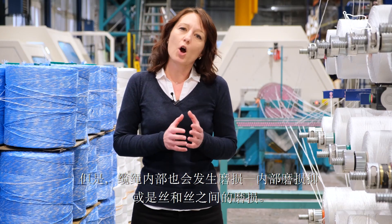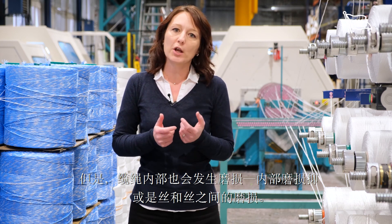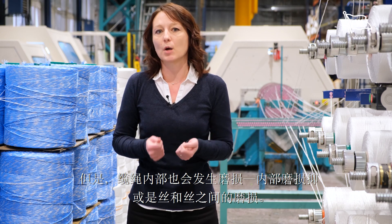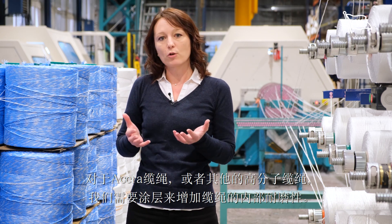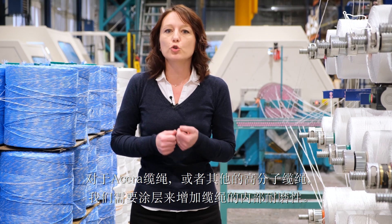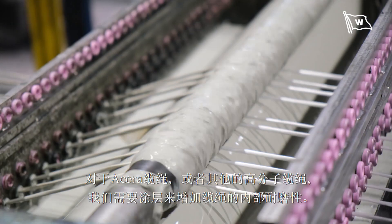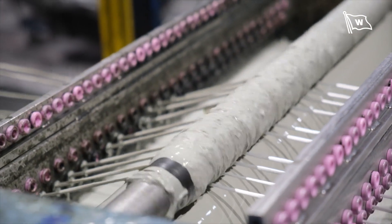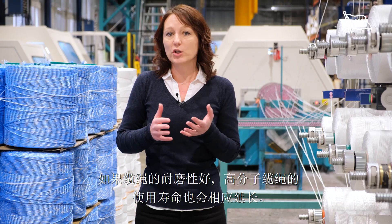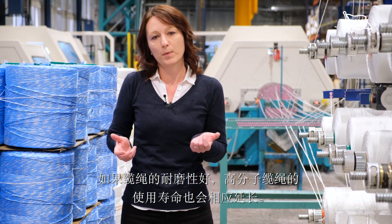But there is also an abrasion inside the rope — this is the inner abrasion, or yarn-to-yarn abrasion. For Acera ropes or any other HMPE ropes, we need to use coating to increase the abrasion resistance of the rope. If the rope has a higher abrasion resistance, it will last longer, so you will prolong the lifetime of the rope.